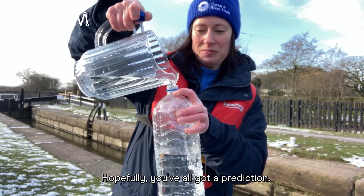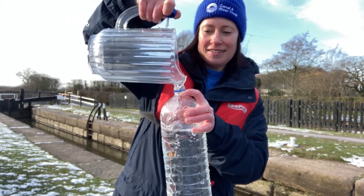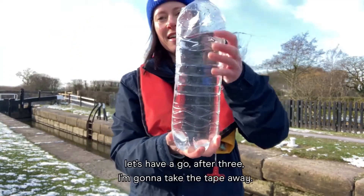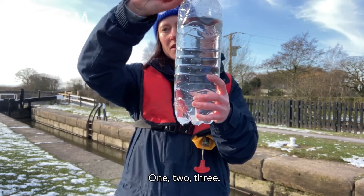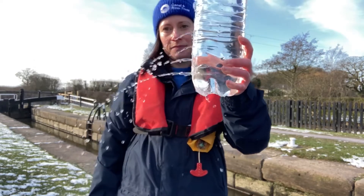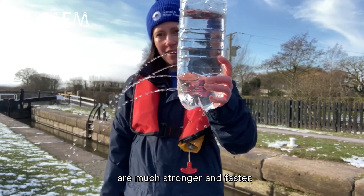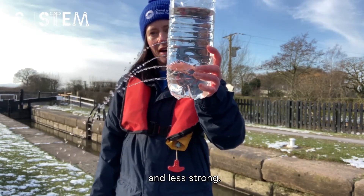Hopefully we've all got a prediction. Now before all my water escapes, let's have a go. After three, I'm going to take the tape away. One, two, three. Can you see that the streams at the bottom are much stronger and faster, and the streams at the top are slower and less strong?